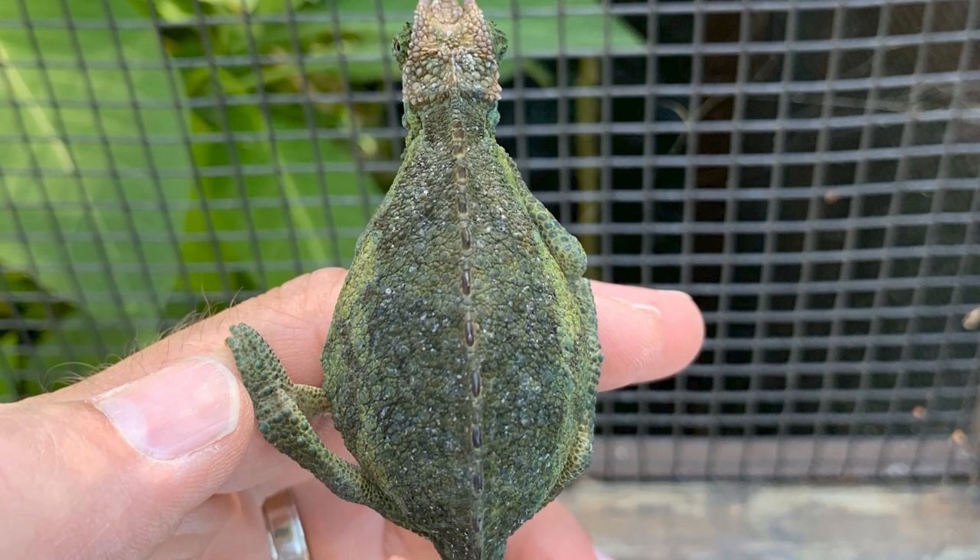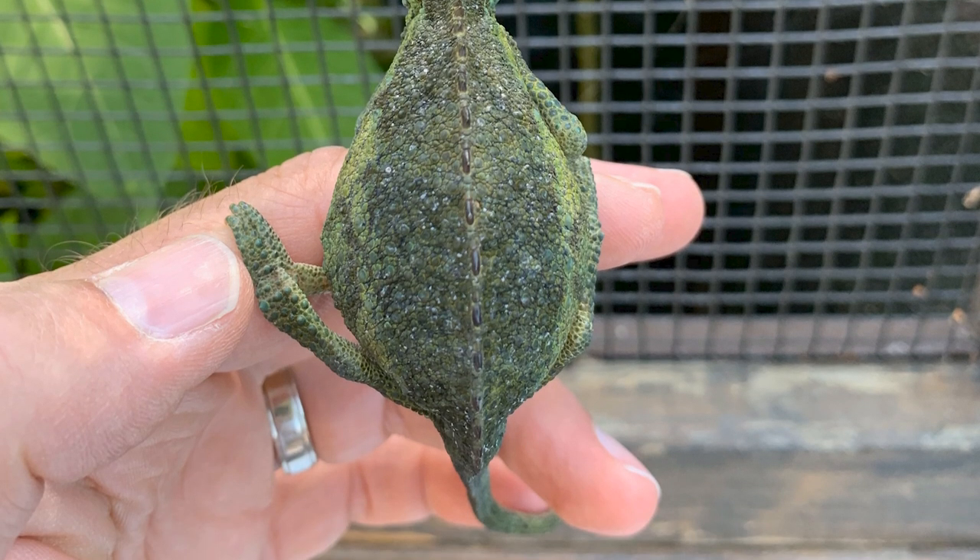Jackson's Chameleon females mate once, and they can impregnate themselves multiple times through their lives — that's where the surprise comes from. Going back to that Machacos Hills Jackson's Chameleon: what if you go to a pet store and you buy a 'male' because it has three horns, but it happens to be a female Machacos Hills Jackson's Chameleon, and babies are in your future?